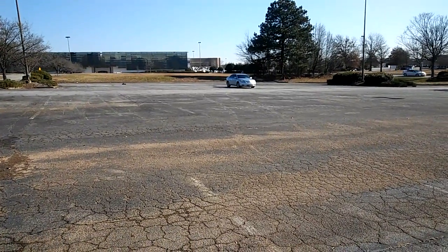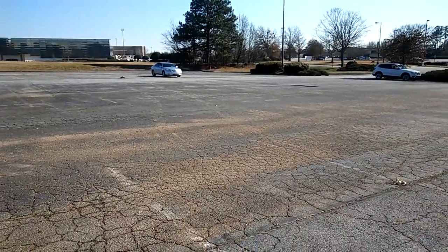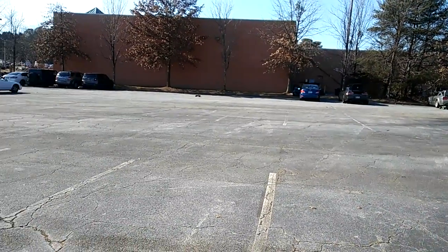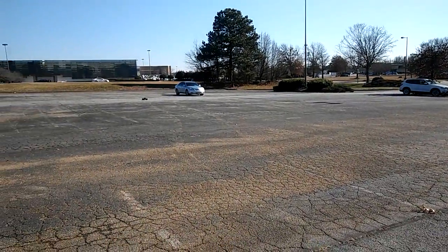You guys see how well these tires perform, so I do say if you're looking for some alternative tires, these are good. I mean, I haven't really driven them off-road, but I know they'll do pretty good off-road just because of the tread pattern and the tire compound.